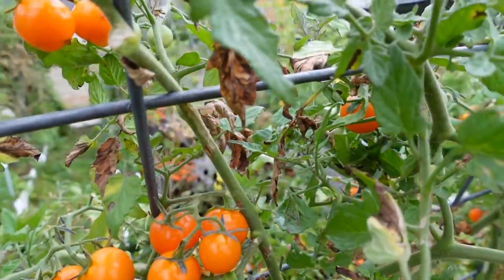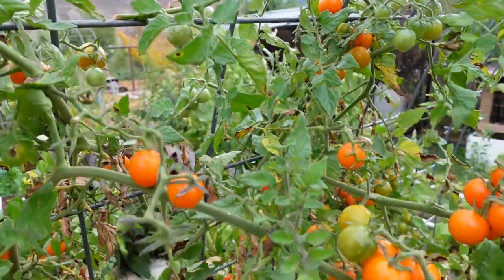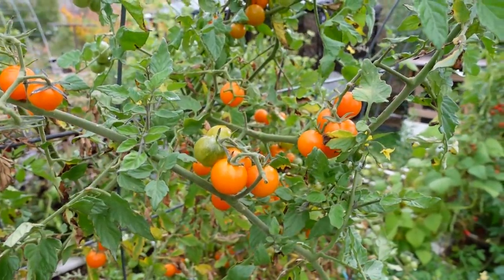They are my all-time favorite and they are like candy, but they're not heirloom — they are hybrid seeds. Because they're hybrid seeds, if I were to take the seeds from this tomato and plant them in the ground I would grow a tomato plant, but it wouldn't be true to the parent. So what I do is clone them so they'll be true to the mother plant and produce cherry tomatoes all winter long.